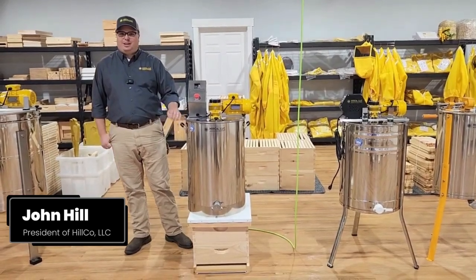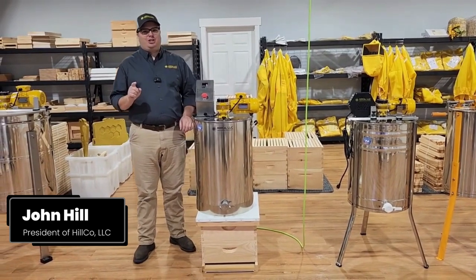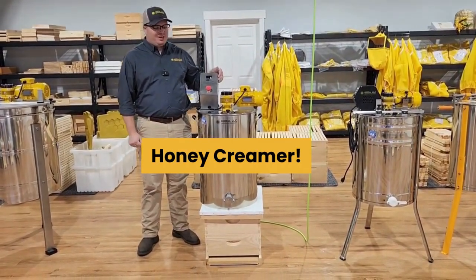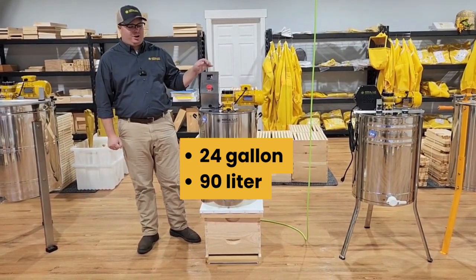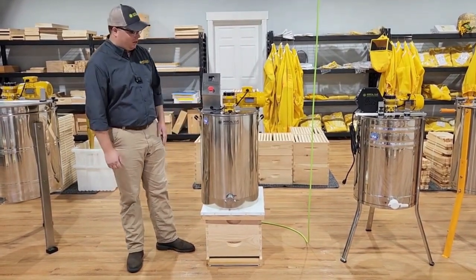Hey everybody, John with Hilco here with an exciting new product announcement for you. If you're looking for a way to supercharge your honey sales and your profits, a Honey Creamer is the way to go. We have this brand new 24-gallon, 90-liter Honey Creamer. A lot of you have been asking for this, and we're really excited to finally be launching it.